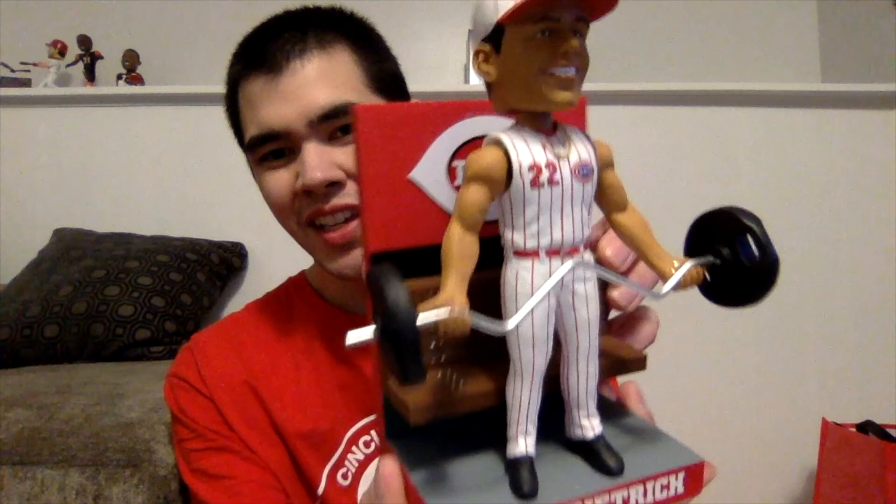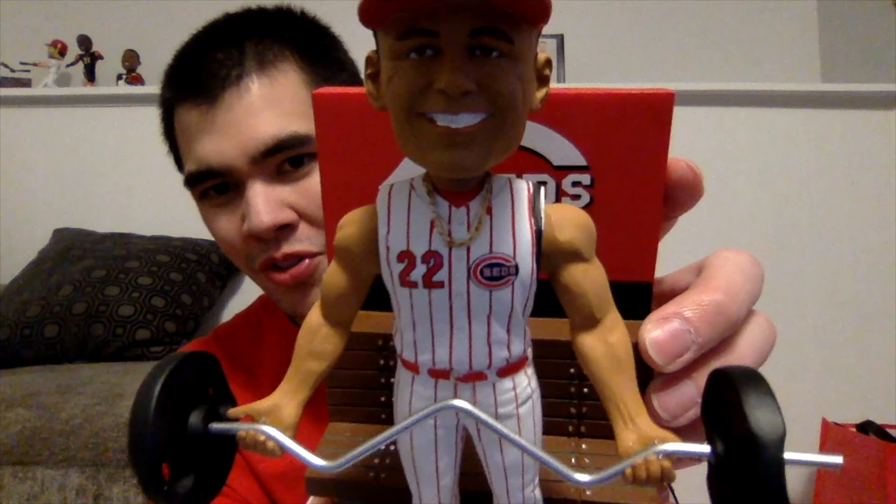Here is the finished product. The Derek Dietrich bobblehead looks great — you can see it's guns out, sleeveless jersey, got the curling bar in his hands, the old 61 pinstripe uniform, his signature gold chain right there. A really cool feature is that aside from the bobbling head, the arms are actually rubber so they bobble too. It looks like he's curling the bar — that's a really cool feature.